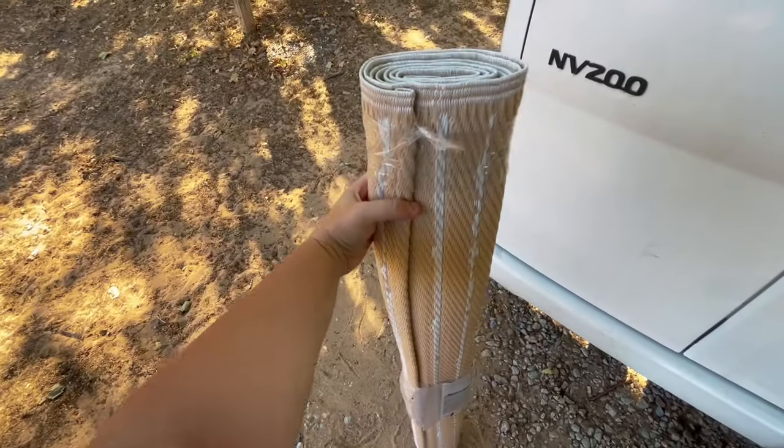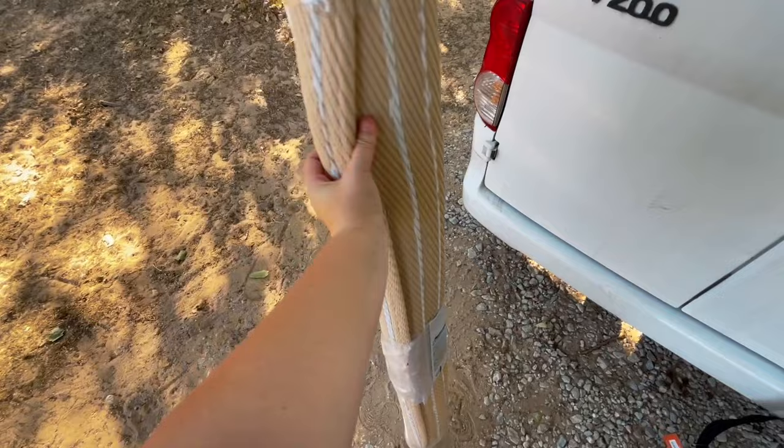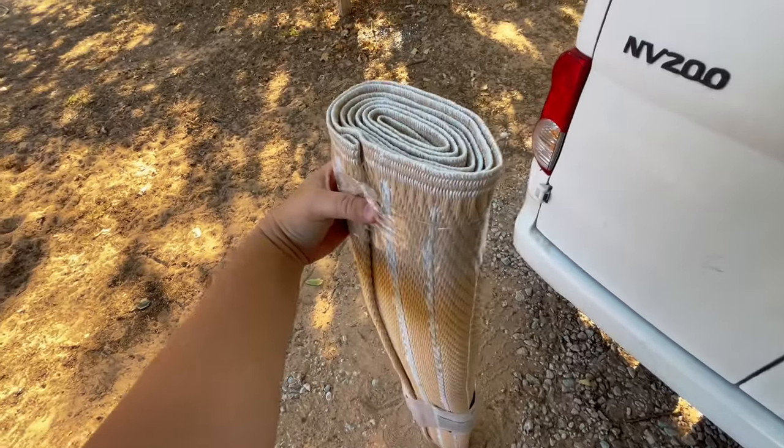First up, I wanted to talk about something new that I have going in here - just a small rug, brand new, still in its packaging. It originally retailed for about $20 but we purchased it at a place called Dirt Cheap and got a super good deal. This is going to be going in the van. It's much more compact than my previous large rug, and it's nice to have outside so you don't end up tracking in lots of dirt, especially in areas with a lot of sand.